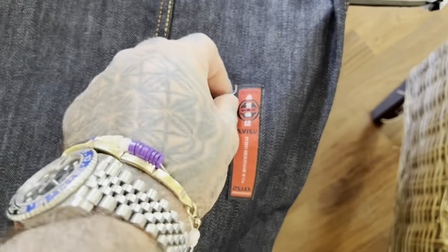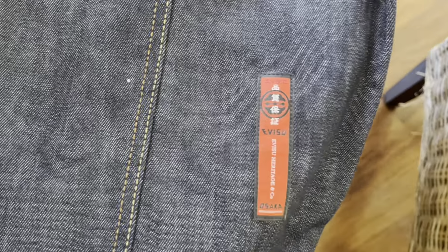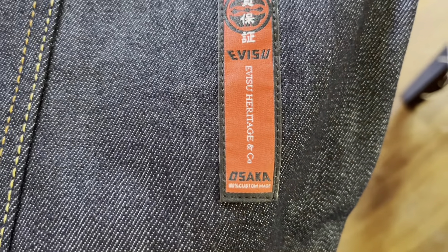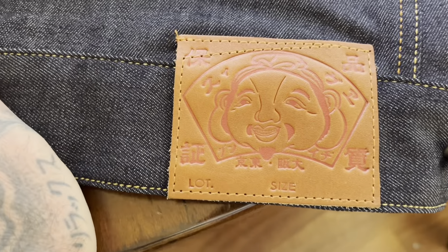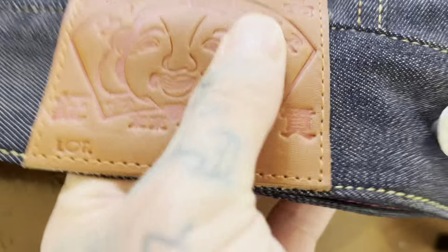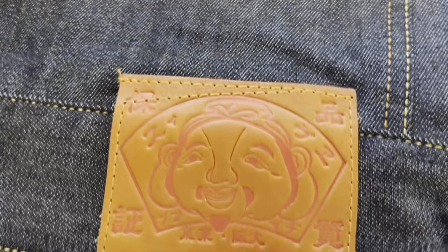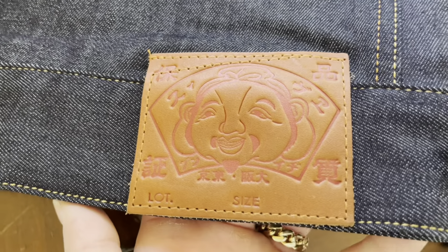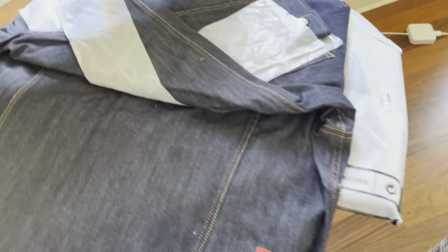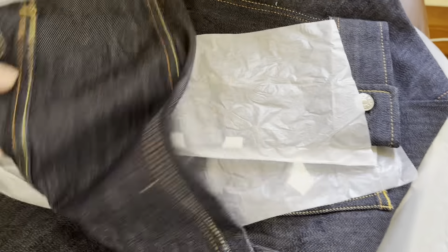Let me get these out. There you go — heritage baby, Osaka, 100% custom. This bad boy right there — beautiful, soft texture. Really looking forward to how it ages over time. Let's see what else we got here.